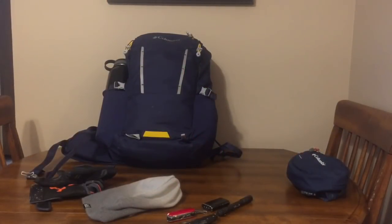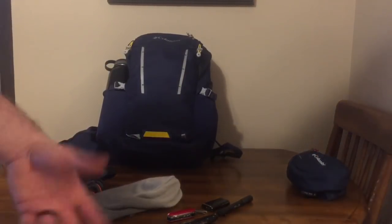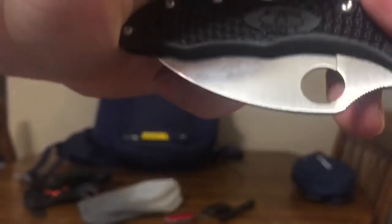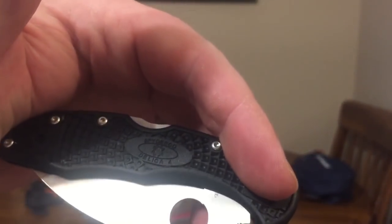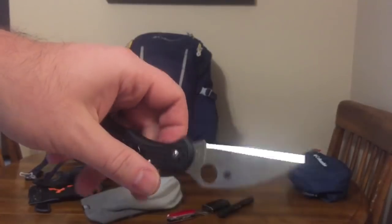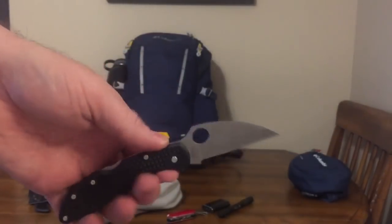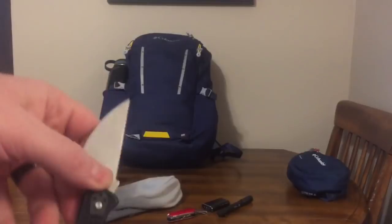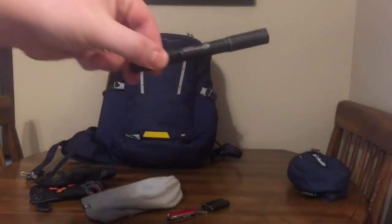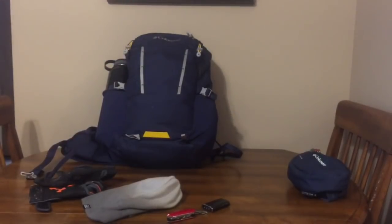This is my version of an EDC video when wearing jeans or shorts. This is a Spyderco Delica 4 — I like the sheepsfoot blade, it's sharp, cheapish, and it works.